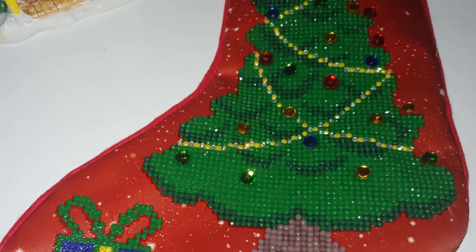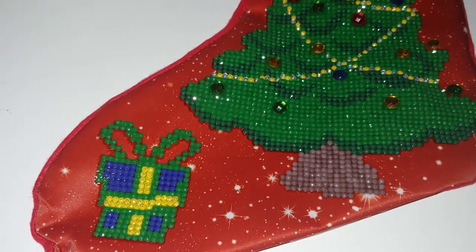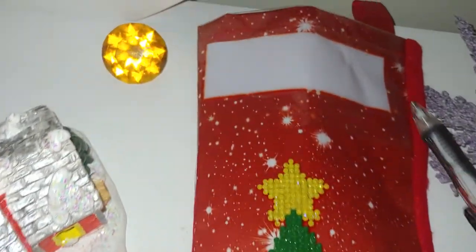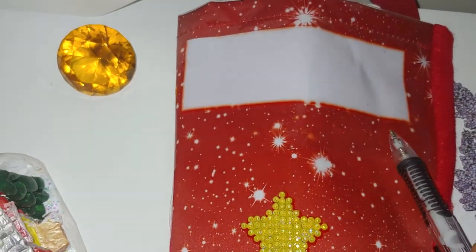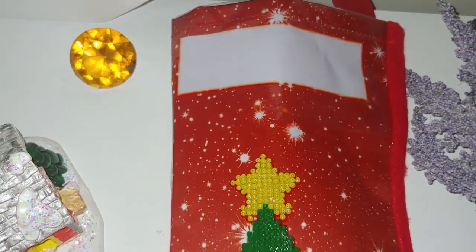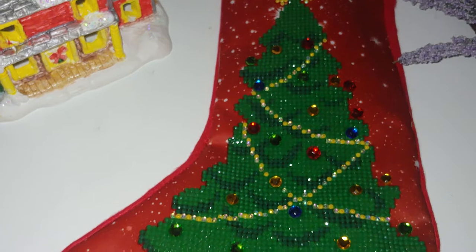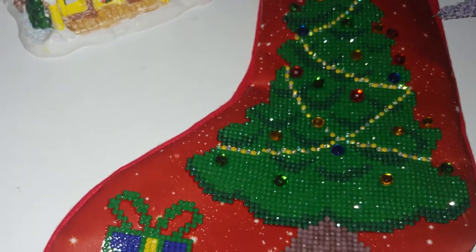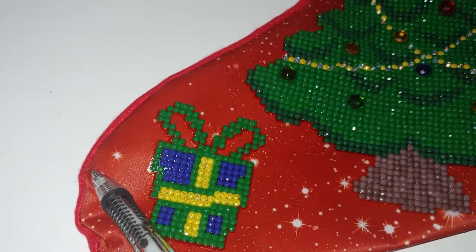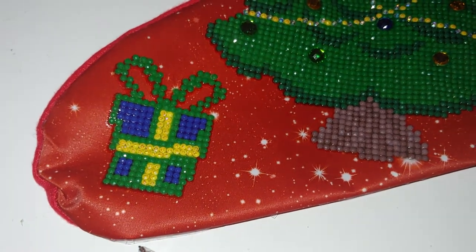If you watched my unboxing video, you remember there was a plastic film attached to the stocking. Here is part of it still left — this film was sewn to the stocking, so it was quite challenging to remove. I used a razor first, then ended up cutting it with scissors, but I still have a few areas where you can see the plastic film remained. I couldn't entirely get rid of it.